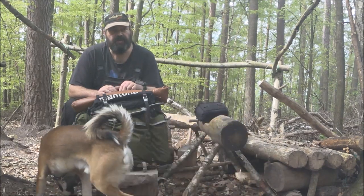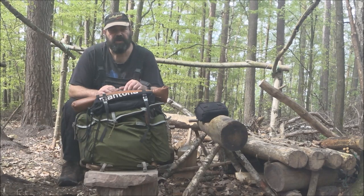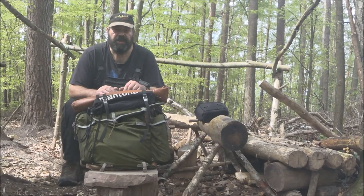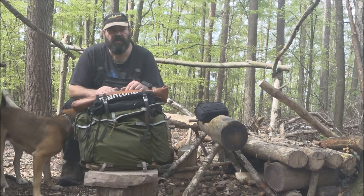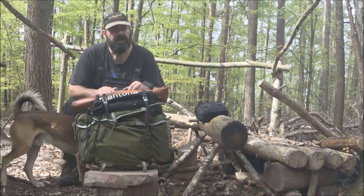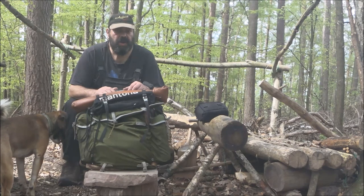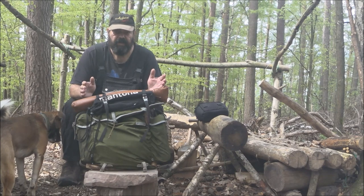Des Weiteren möchte ich meinen Tarp aufbauen. Ihr habt ihn zwar schon mal gesehen, den Aufbau noch nicht, aber das Tarp an sich, wie es da so hängt zwischen den zwei Bäumen. Und ich möchte euch mal zeigen, wie das räumlich drin ist. Das ist mein bevorzugter Tarpaufbau neuerdings. Ich mag den sehr gern. Da braucht man nur fünf Heringe und ein bisschen Schnur und zwei Bäume. Also nichts Besonderes im Großen und Ganzen. Fangen wir einfach mal an.